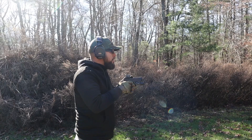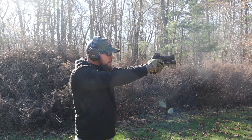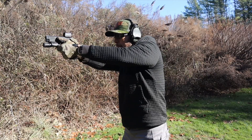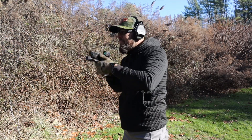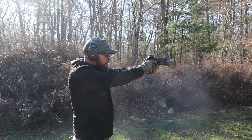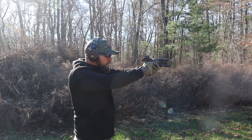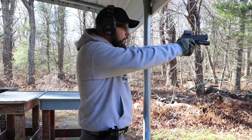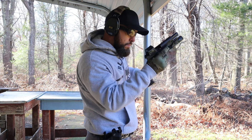Battery life is 25,000 hours. I saw a lot of people calling that great battery life, but compared to the Aimpoint Acro at 50,000 hours or some Holosun models also at 50,000 hours, I'd call it good — not great. It's fine. Change your battery once a year and you won't have to worry about it.